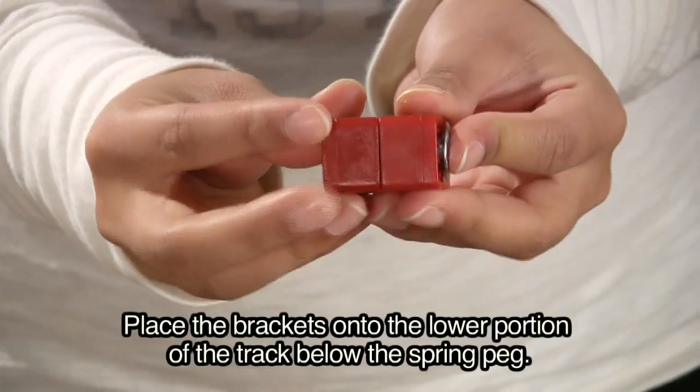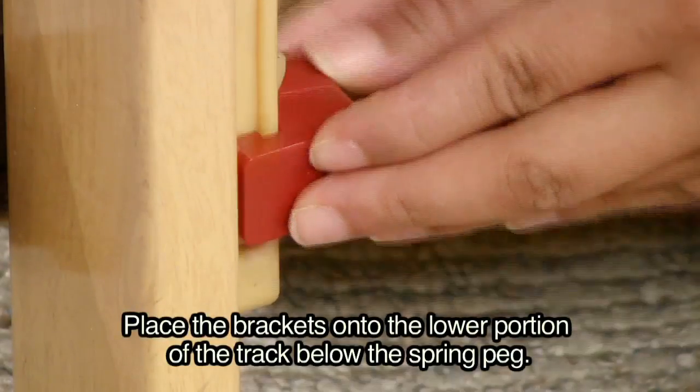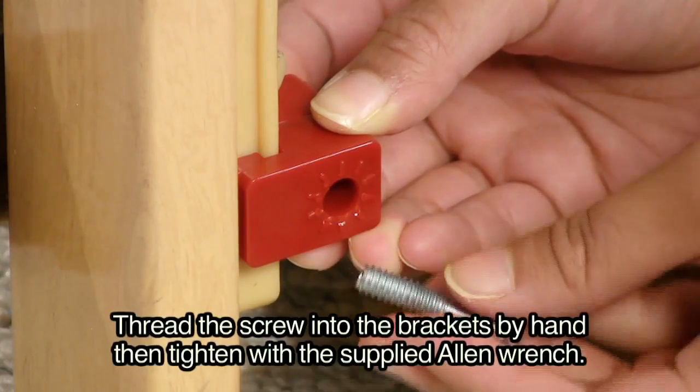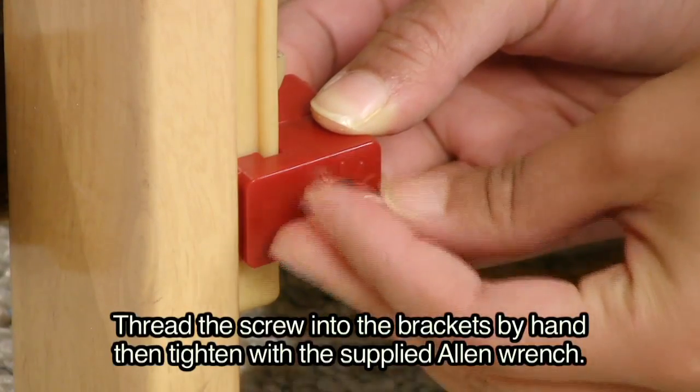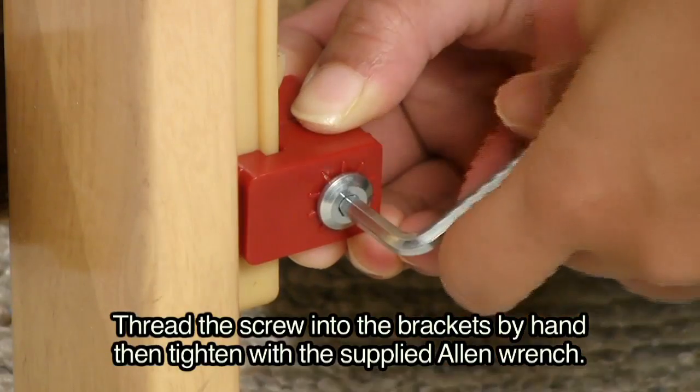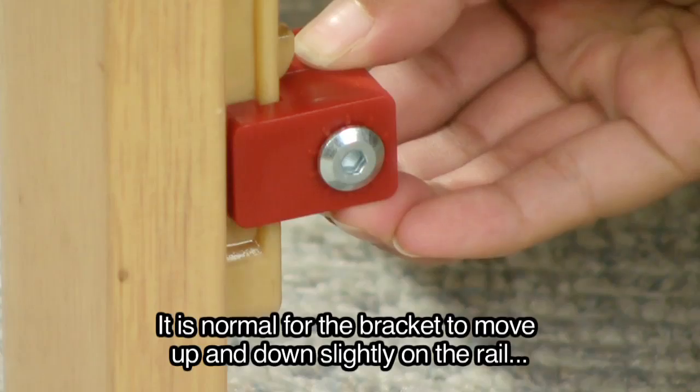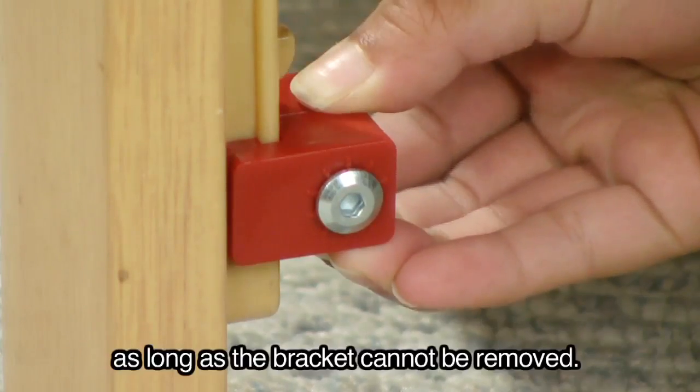Place the brackets onto the lower portion of the track below the spring peg. Thread the screw into the brackets by hand, then tighten with the supplied allen wrench. It is normal for the bracket to move up and down slightly on the rail as long as the bracket cannot be removed.